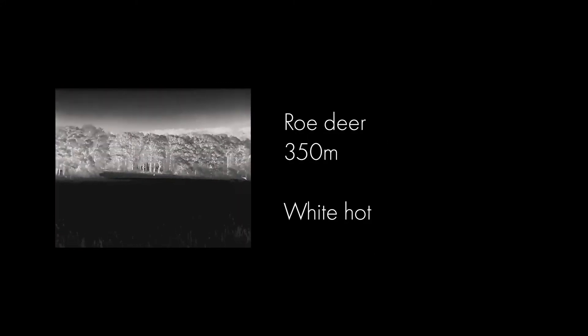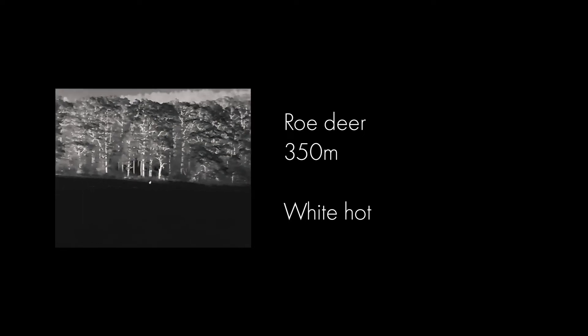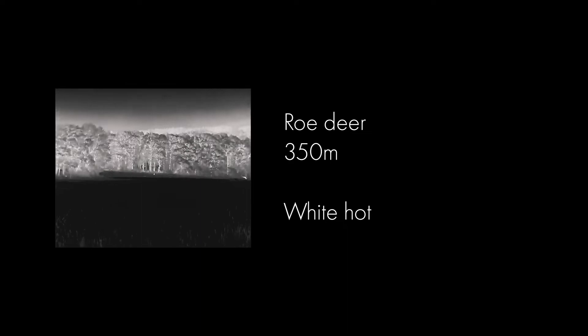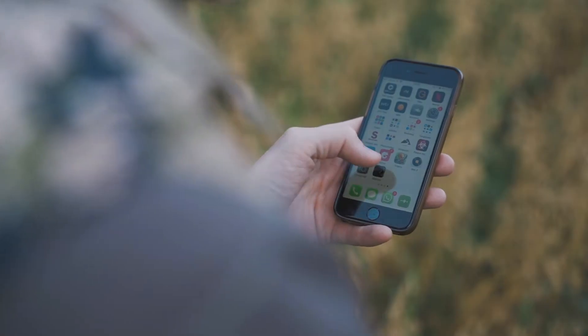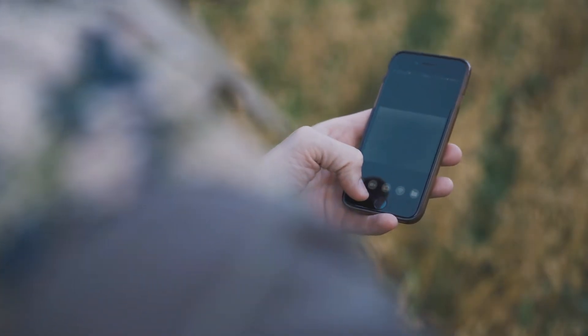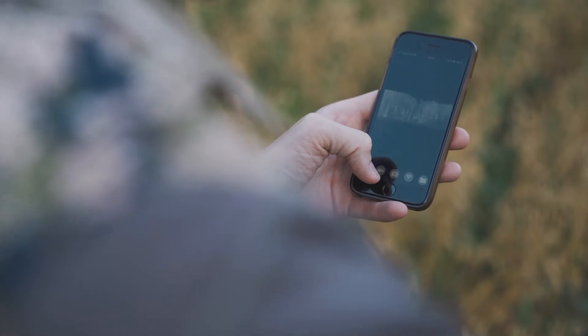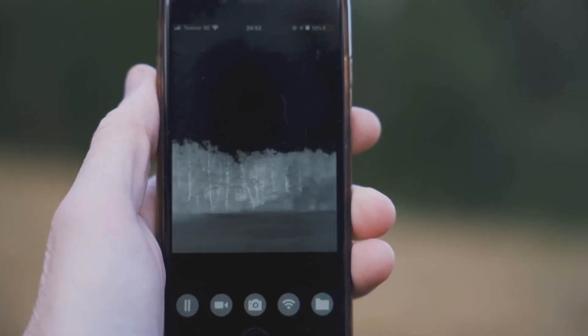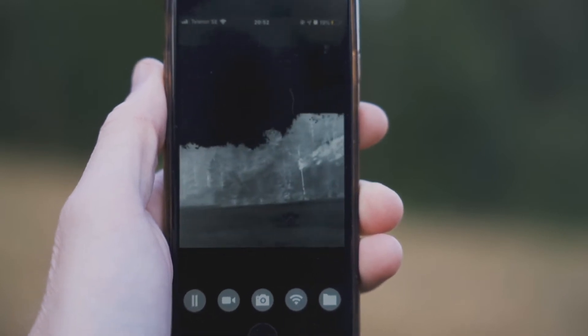There is a native 2.5x optical zoom and a 4x digital zoom in two stages, and a recording function integrated which takes photos and records 640x480 video. The menu is easy to navigate, and a function drawn from the camera world is the ability to control the unit with Wi-Fi and also send files to your phone. Smart!